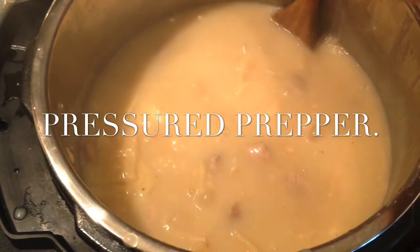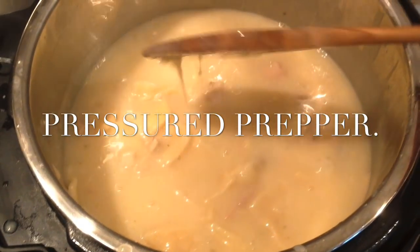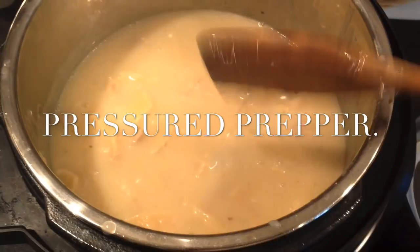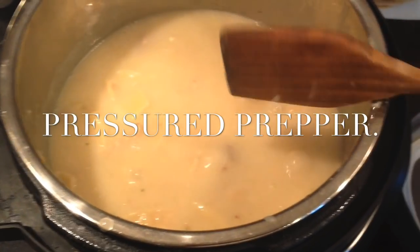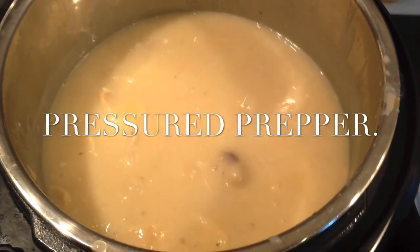The cleaning video will tell you how to clean it and you won't have to scrub ever in your Instant Pot. I hope you enjoyed the recipe. Join our channel and give us a thumbs up if you did. If you have any questions, leave them in the comments — we'll be glad to answer any that we can. This is the Pressured Prepper and I'm out.